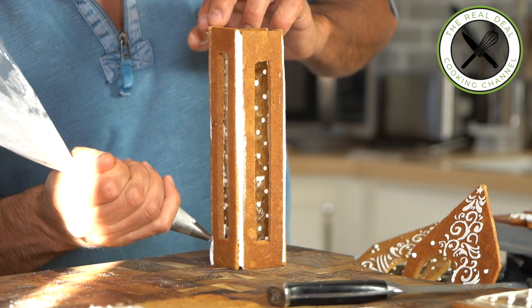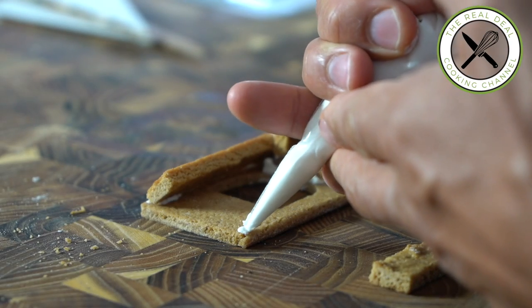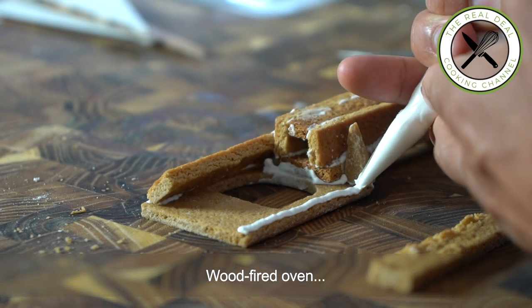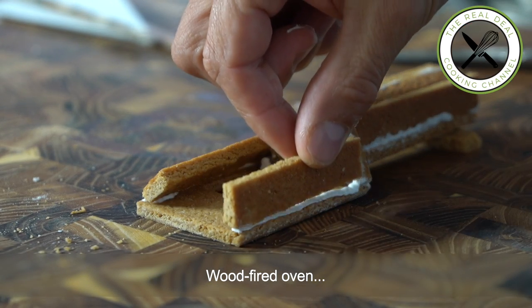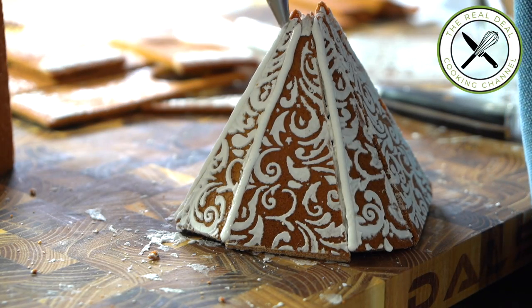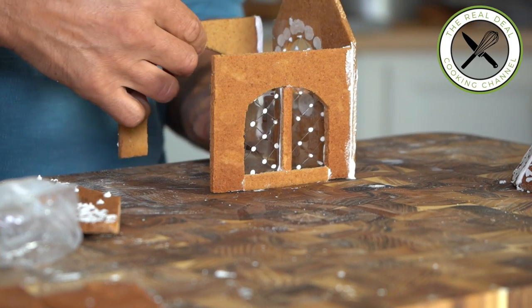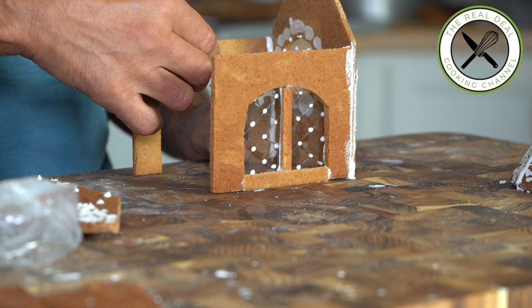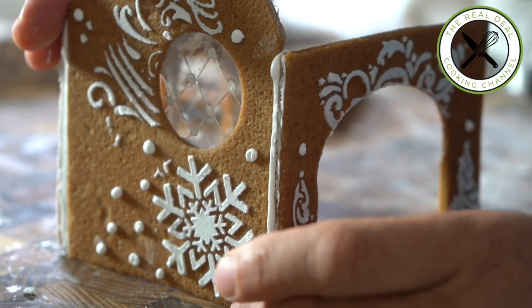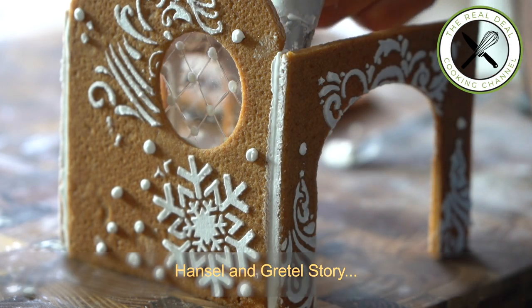The same goes for the wood-fired oven and the chimney — using pre-cut parts and some scraps. Then the roof and the main house, which could have been the little house on the prairie — all my childhood, gosh, I'm gonna start crying! This is actually my first gingerbread house, I'm telling you — Hansel and Gretel would be so proud of me.